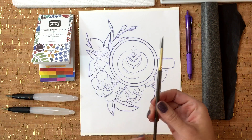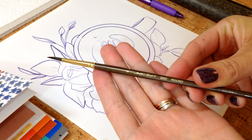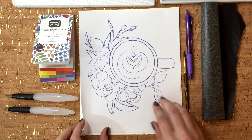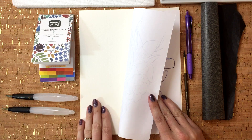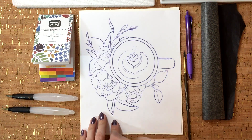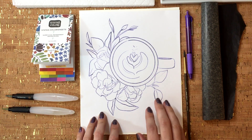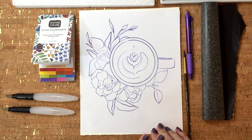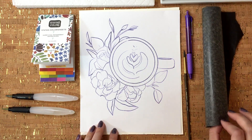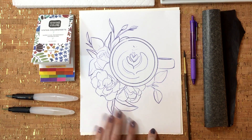I've got a number four round Master's Touch brush here — one of my favorites that I like to use in my watercolor classes. I've got a piece of 300-pound watercolor paper, which means I do not have to tape it down to a board. You can use whatever weight paper you'd like, but I do enjoy cold press versus hot press or rough. I've also got my outline, a little bit of graphite paper, and a pen so I can transfer this image onto my watercolor paper.